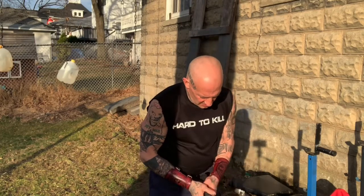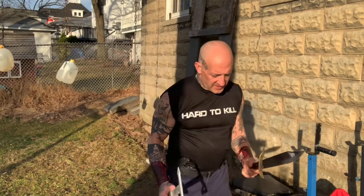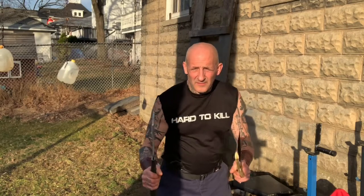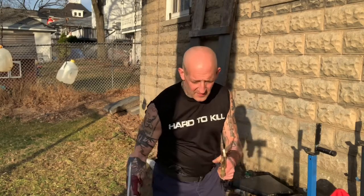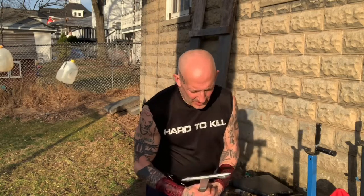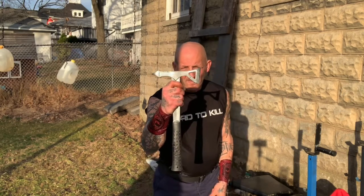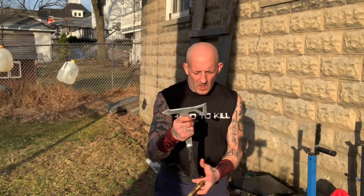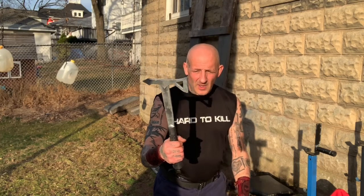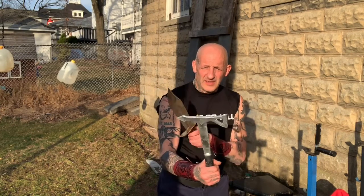We're going to switch hands now and do the same drill — same thing, just different weight. First, get the feel for it because they both have different weights. They're very different but so effective. Of these two edge parts to use, this one is nowhere near as dangerous as this — the point kills, this bashes.